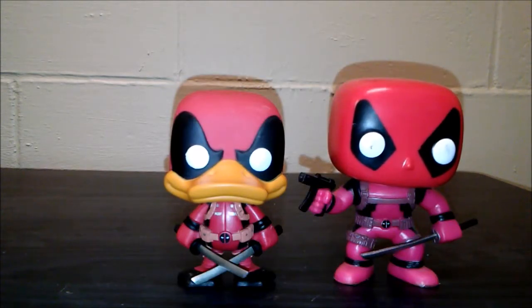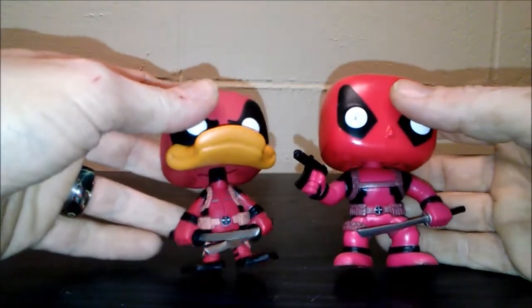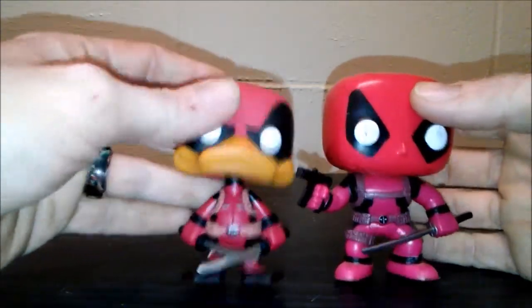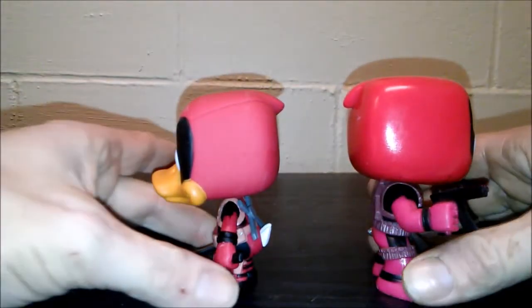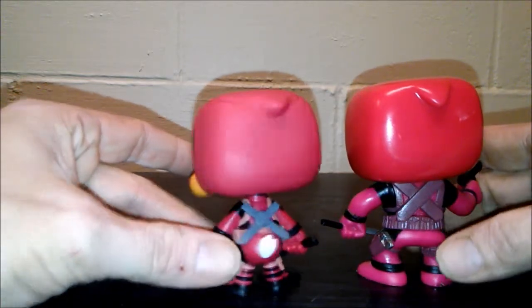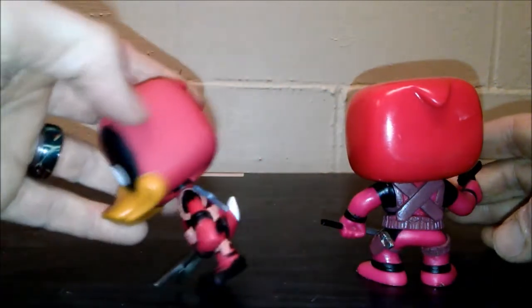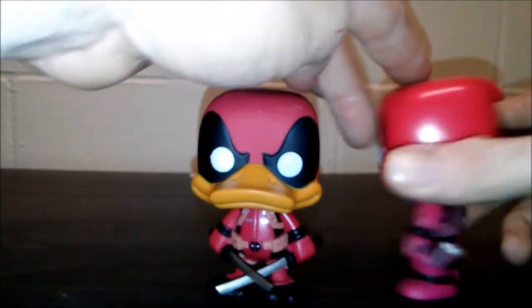As you can see, there's not much difference between the two figures with Deadpool and Howard. He's got the same belt as basically all of Deadpool's stuff that he has. He's even got the little part of his mask back there, but he does have a tail. As you can see, Deadpool does not have any type of guns, but this Deadpool has a couple of them.